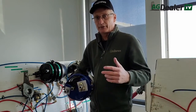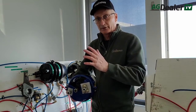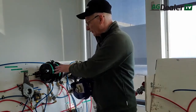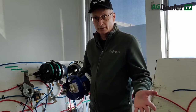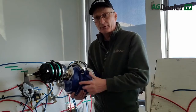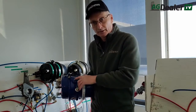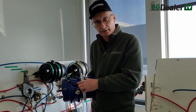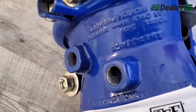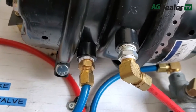The type of brake chamber you have determines how much allowable push rod travel you can have. There are short stroke and long stroke versions of both the common Type 30, which are on the drive axles and trailers of most highway trucks, and Type 20s, which are smaller and on the front. If you don't know which is which, there's a quick way to tell. Take a look at the inlet ports for the airlines. If they're square, that's a long stroke. If they're round, that's a short stroke.